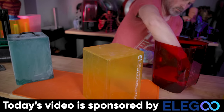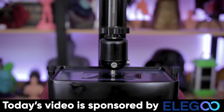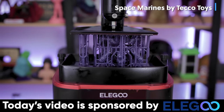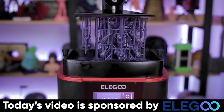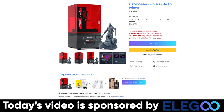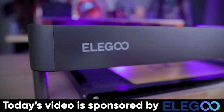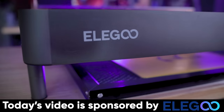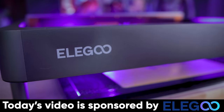While I'm busy sanding away, I want to take a moment to thank Elegoo for sponsoring today's video. They're the makers of amazing resin and FDM 3D printers like the Elegoo Mars 3 and the upcoming Elegoo Mars 4. They just launched a Kickstarter campaign for their very first laser engraver, the Fecto. You can find more information about Elegoo's products listed below.